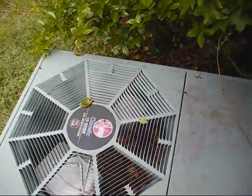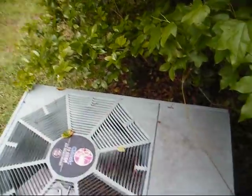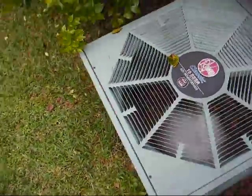All right, here's the test — it's do or die. How about that? We fixed it.